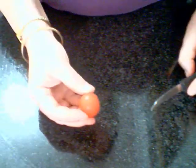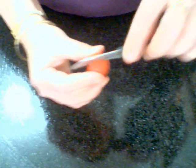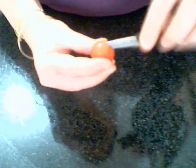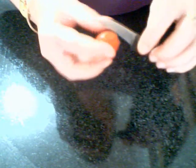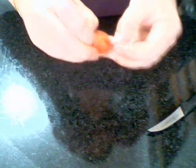Moving on from the strawberry, we're going to do the same design but with a cherry tomato. If you cut the cherry tomato into eighths, don't cut all the way into the seed bulb, because you want to use that as a whole — that will make your effect better.